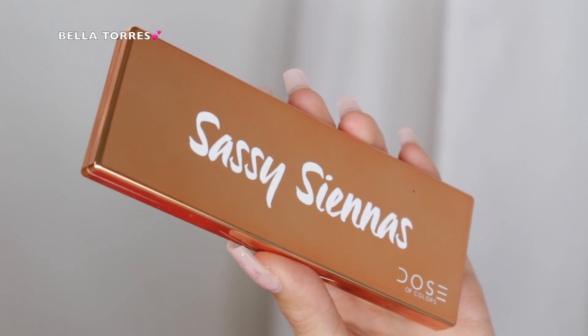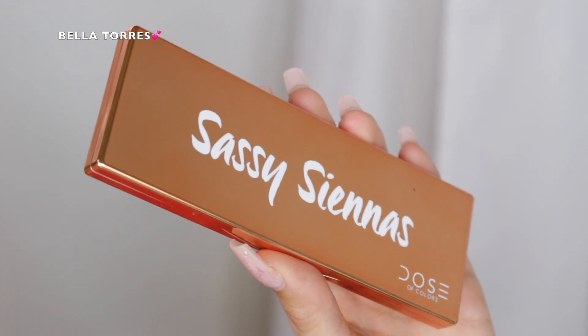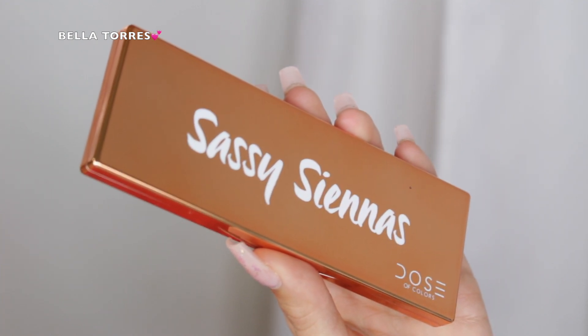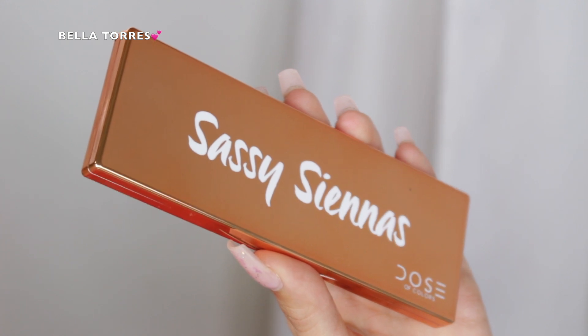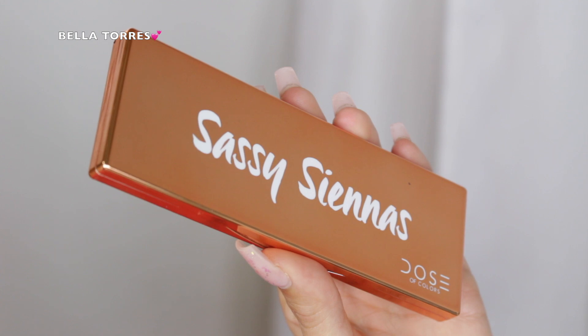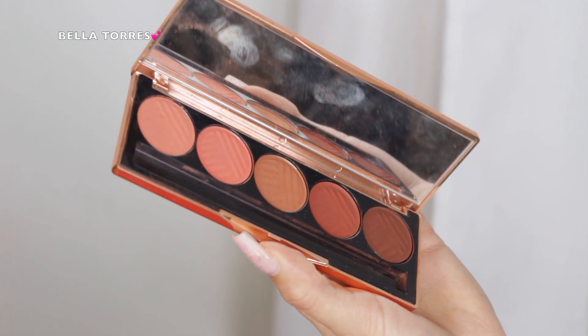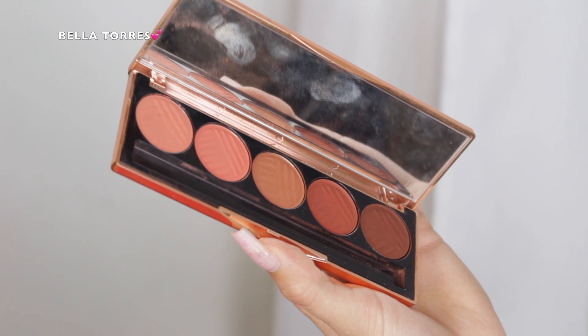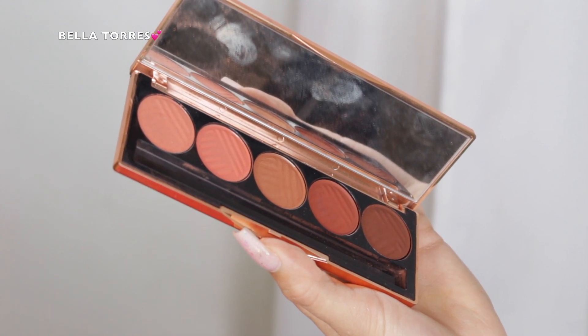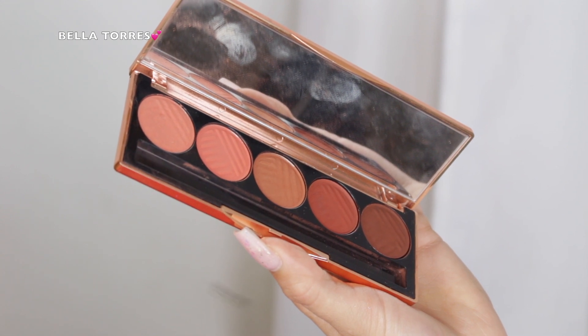The palette that I went in with is the Saucy Sienna's palette from Dose of Colors. They have a few different palettes like this with all matte shades, and I like how small and compact they are. I've used a bunch of them and I really like the pigmentation too, so I highly recommend these palettes. I feel like they're perfect for traveling, and this is what the inside looks like.